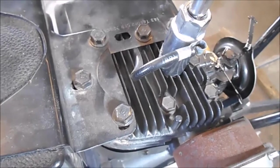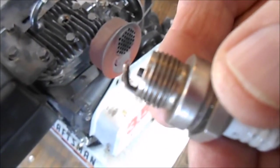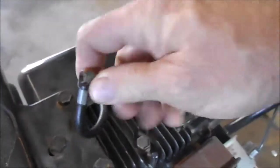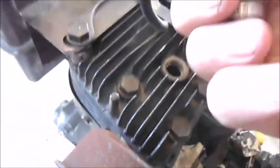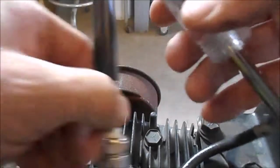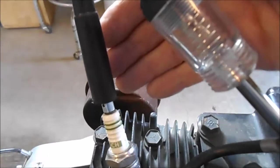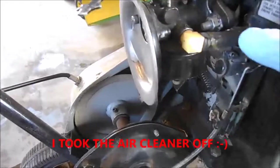We're going to take the spark plug out. One way to check for a spark is to take an old spark plug and make the gap three or four times bigger, stick it in series with the spark plug wire, and ground the spark plug out to see if you get a spark. That can get really exciting when your fingers get grounded, so I've got a very inexpensive spark plug detector. There it is — you can see the spark. Yee-haw!